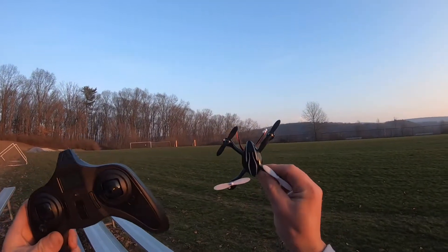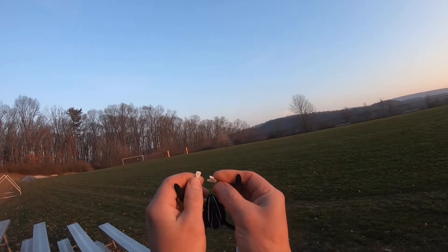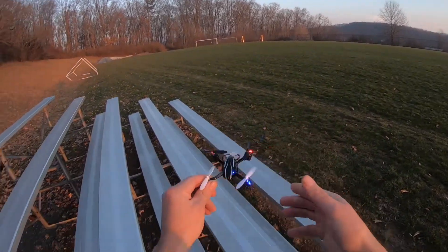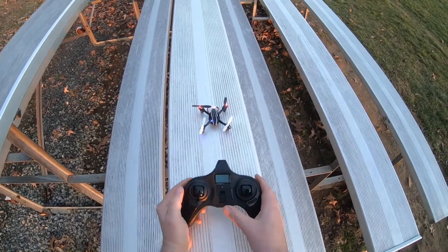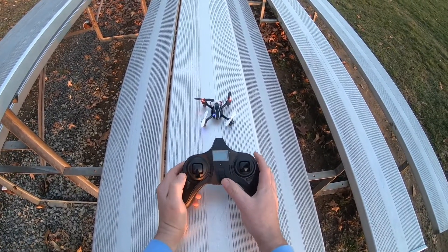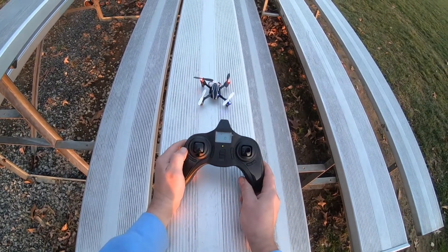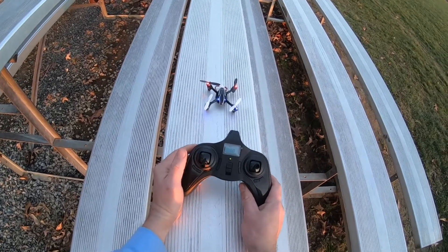Alright, we have the H107L and we're all charged up. As I mentioned before, just plug it in to turn it on and you get the flashing LEDs. So now we have to bind. All you do is make sure the throttle's all the way down, turn it on, and we get an auto bind. That's it — no up, down, or anything like that.